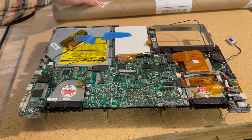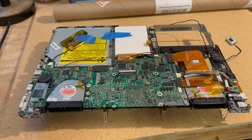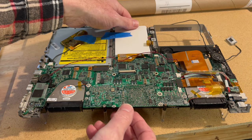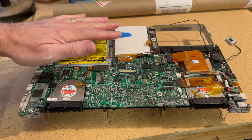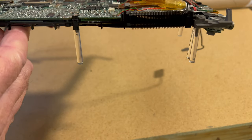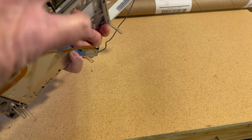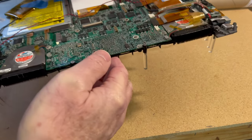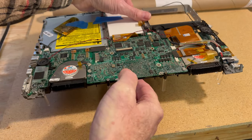Our next step is building the bracketry that the keyboard will attach to, doing this in modules. I have the first module done — all the supports for this board. I've got these things taped so they don't flop around. All the acrylic standoffs are done and ready to go; this will hold and secure it.